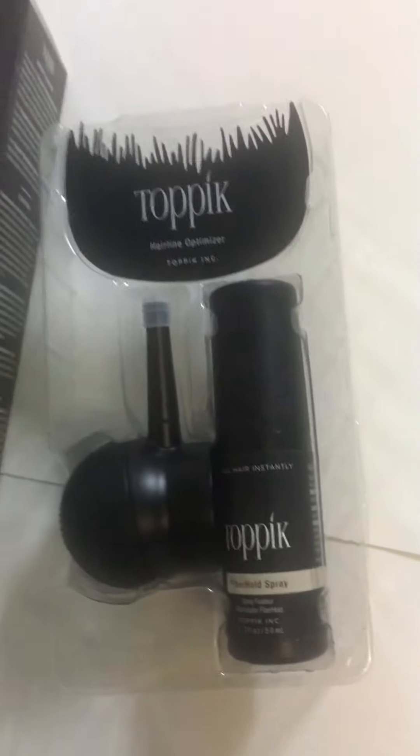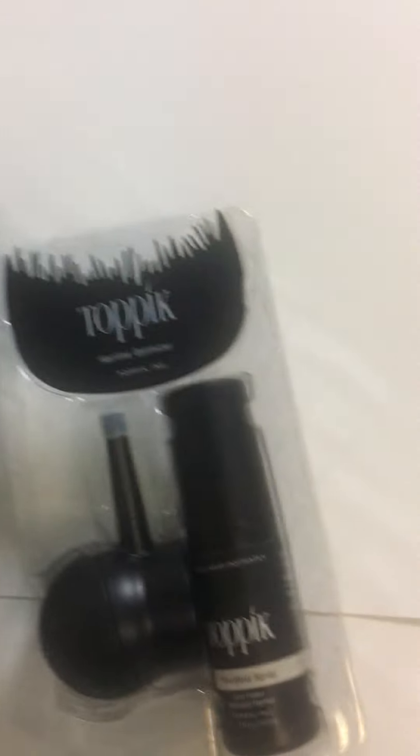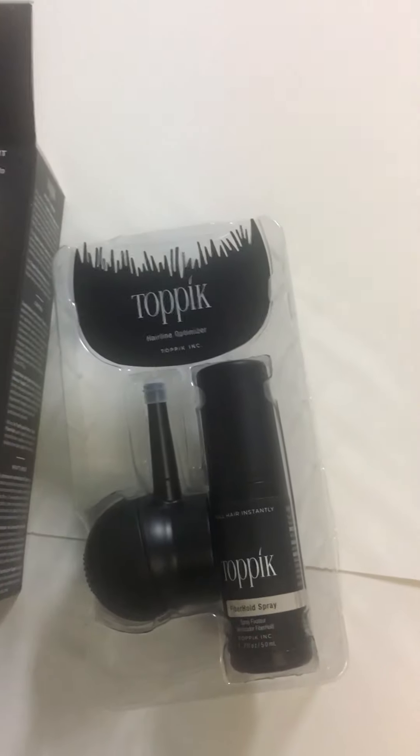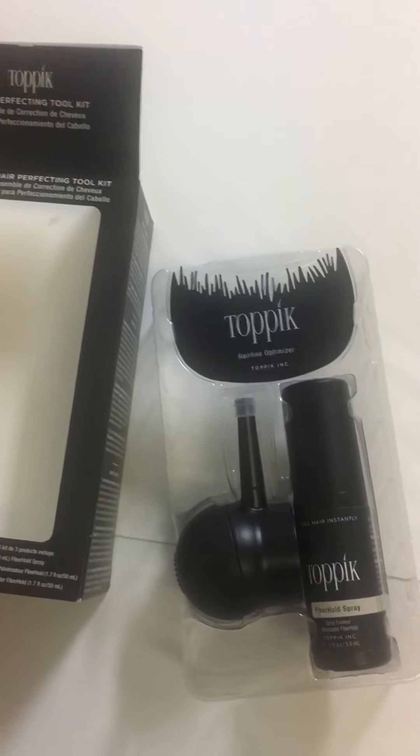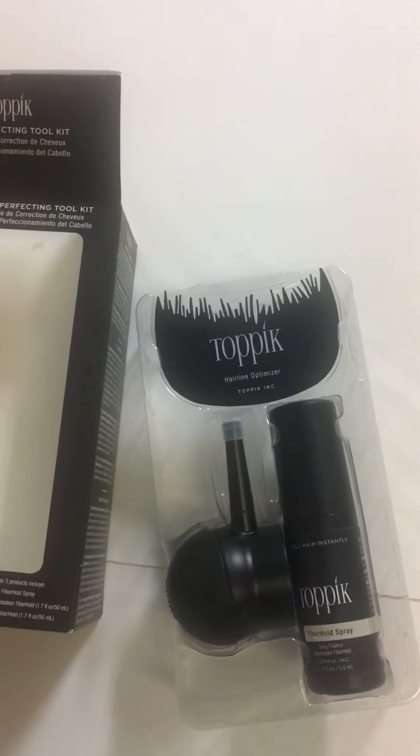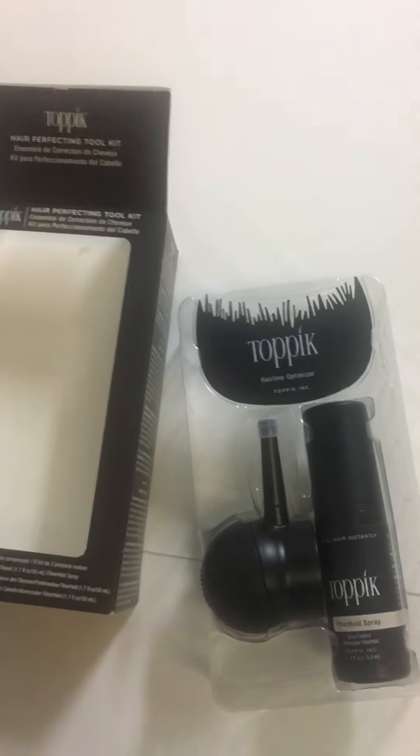There you have it — a quick review and unboxing of the Hair Perfecting Toolkit. If you're looking to purchase or find out more info, please visit the link in the description below, or subscribe for future videos and unboxings. Thank you for watching, have a great day!